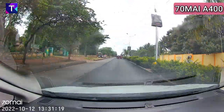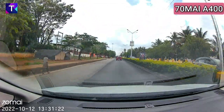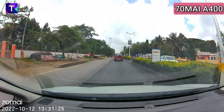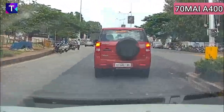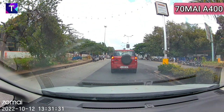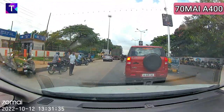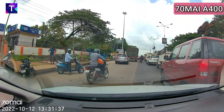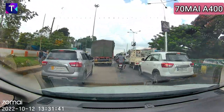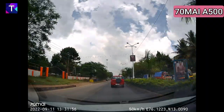Now let's look at license plate readability starting with the 70Mai A400. I'm following a Mahindra TUV300 at a distance of about 20 to 30 feet. Zooming in, although there is some blur on the license plate at that distance, you can still read the number plate — and that's a good thing. Closing in to very close range, the A400 offers really good license plate readability, which is what's expected of a dash camera at close range.